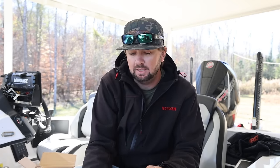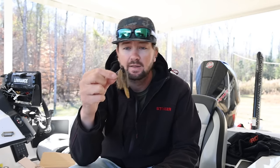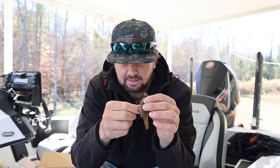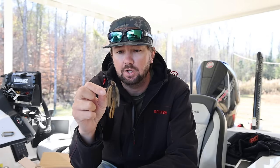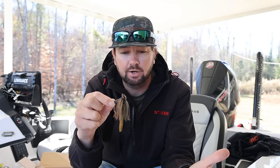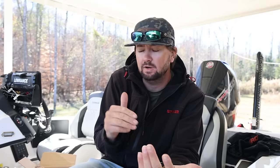The third bait is the ACE Jig - this is the one that gets the big bites this time of year for me, has been for the past three or four years. I really like that dirty crawl color in clear water, all the way up to a moderate stain. Whenever they start eating crawfish this time of year, that dirty crawl ACE Jig just looks phenomenal. I start to transition from a craw-style trailer through October and November into early December, then start making the transition to a chunk-style trailer.